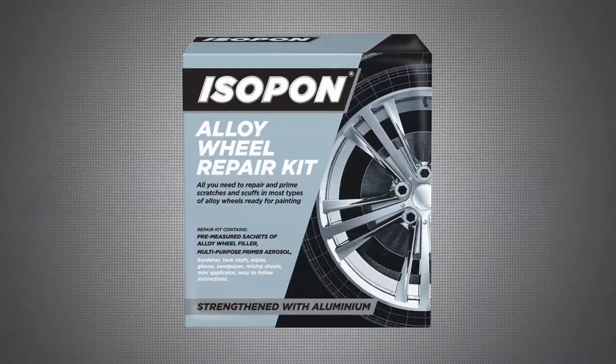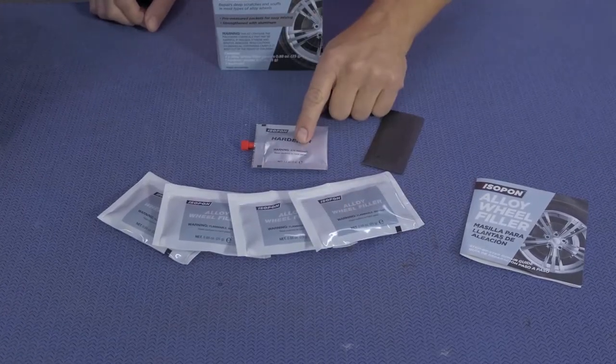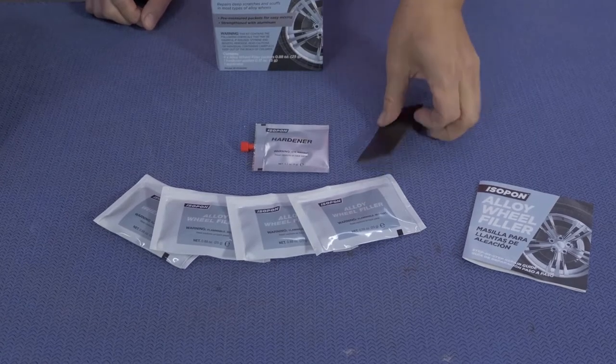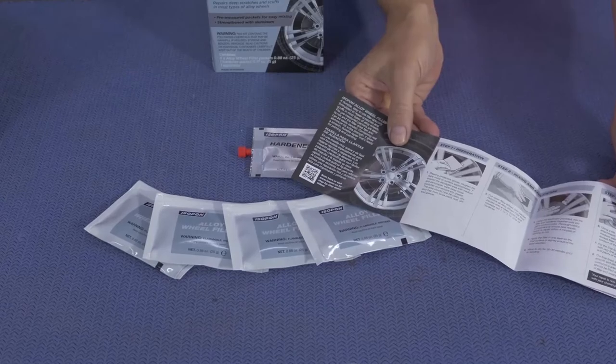Here's everything that comes in the Alloy Wheel Filler Kit: four packs of the wheel filler, a pack of hardener, an applicator, and detailed instructions showing you every step of this repair process.